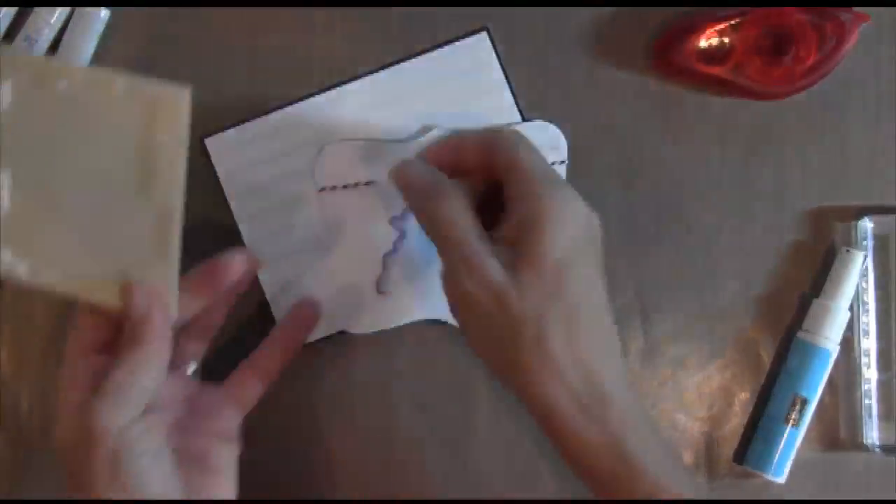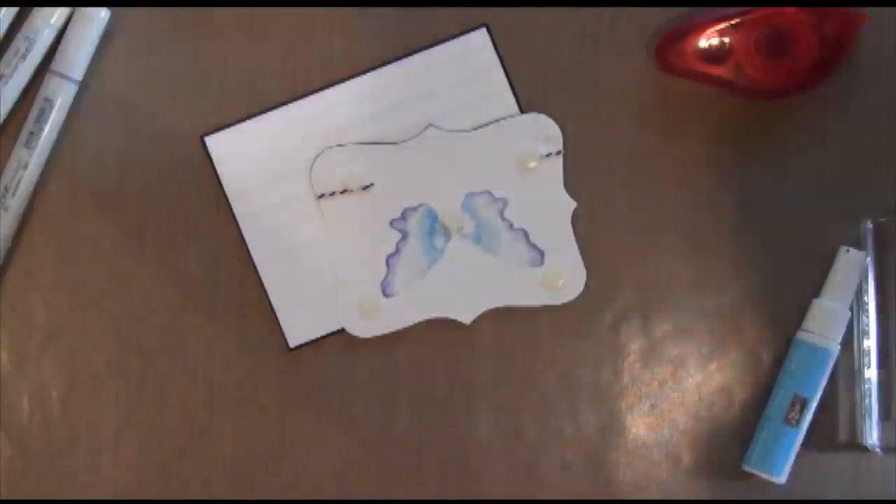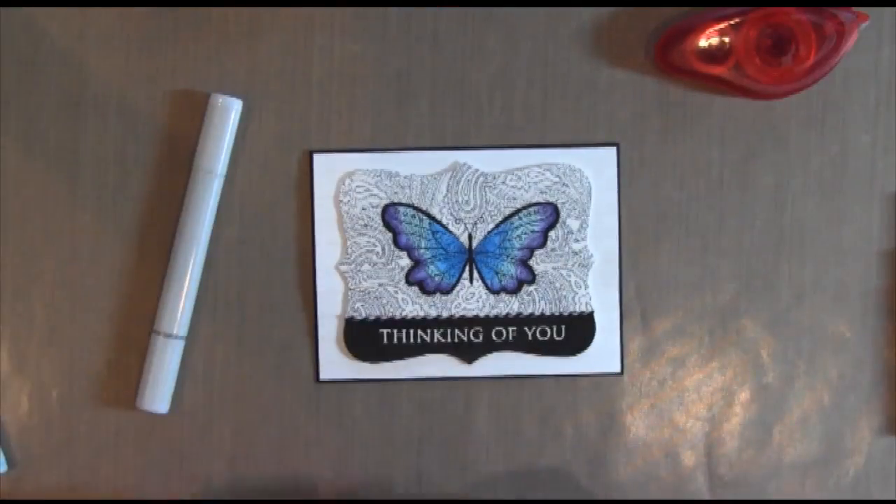My black piece is actually the size of a regular card, and that way you can open it up and it's white inside — you don't have to have your card base be black — and that avoided one extra layer for me.